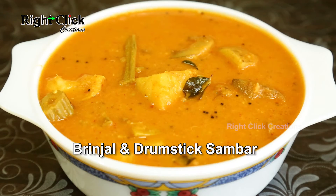A traditional brinjal and drumstick sambar is ready to serve with plain rice.